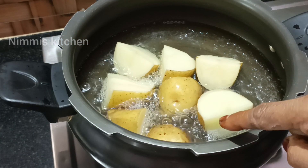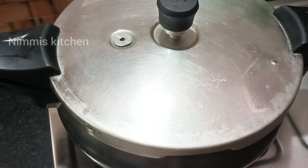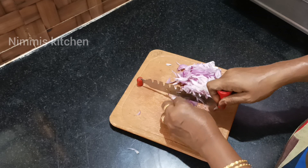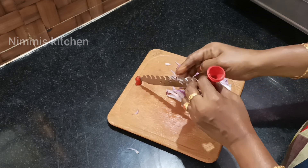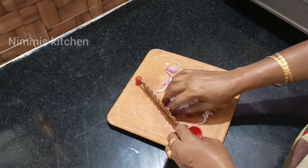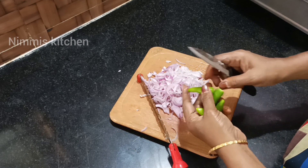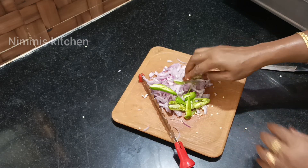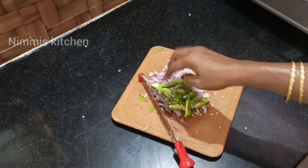Let's get started. I have two pieces of paper. I have a lot of paper. I will cut this into 4 pieces, cut it down and cut it.